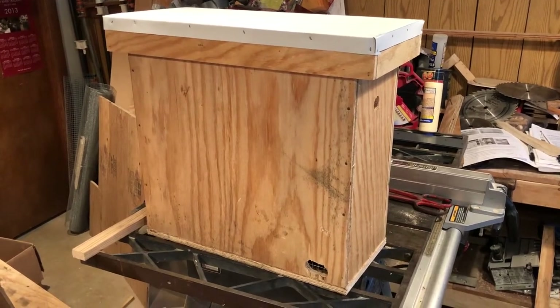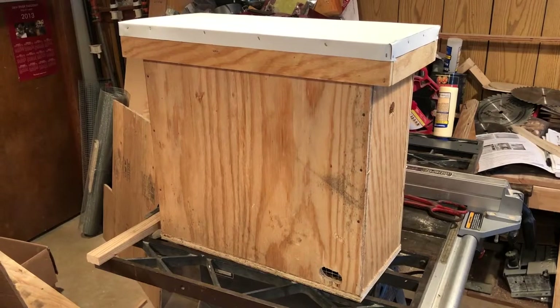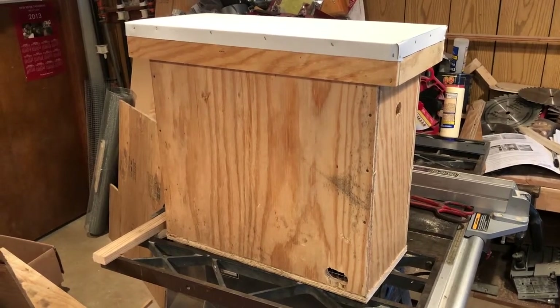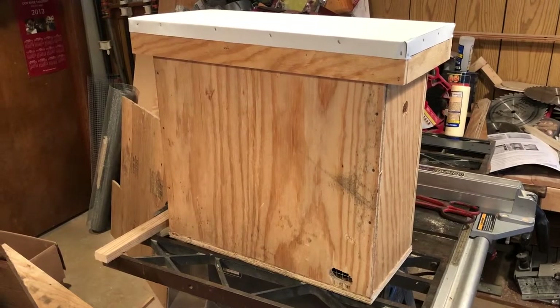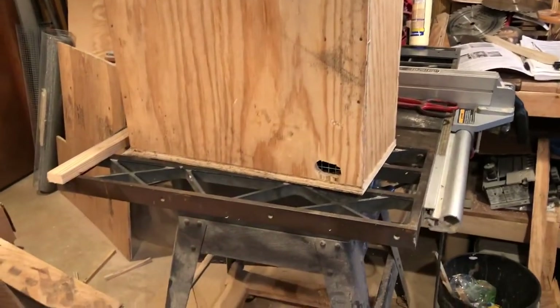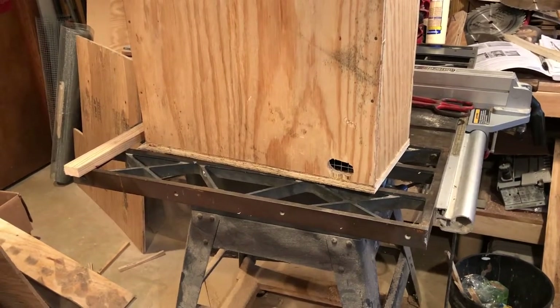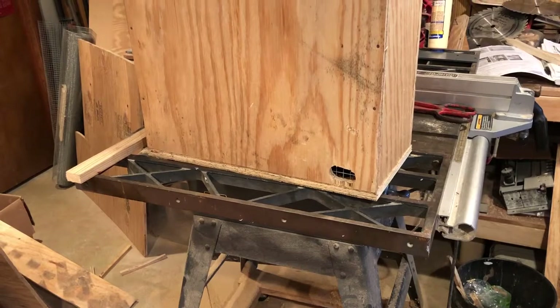It can hold up to five frames — I use all mediums, so it'll hold some combination of five medium frames, whether they're new, old, whatever. I'll probably rub the inside with some beeswax I have laying about. The only other thing I'll do is add feet on the bottom so the ventilation holes can get some air.